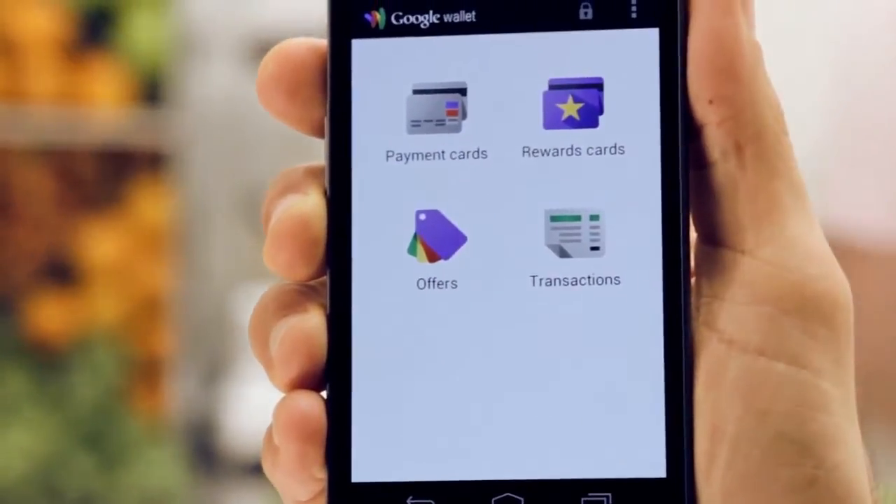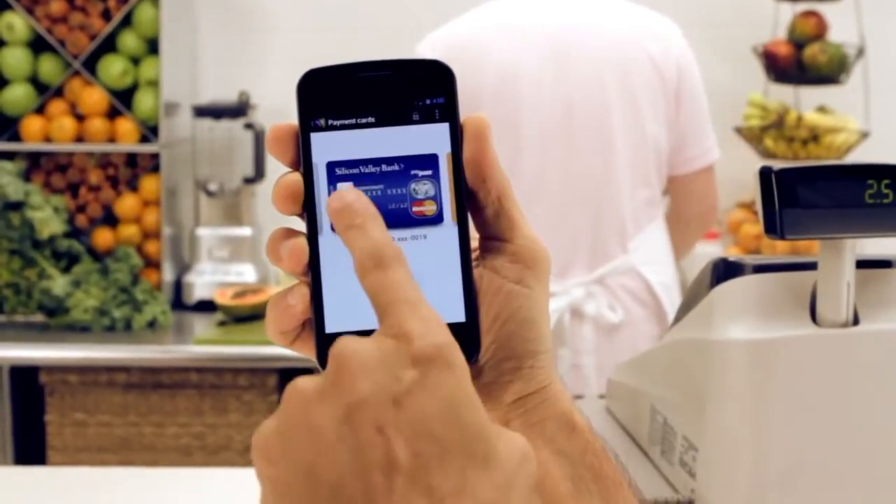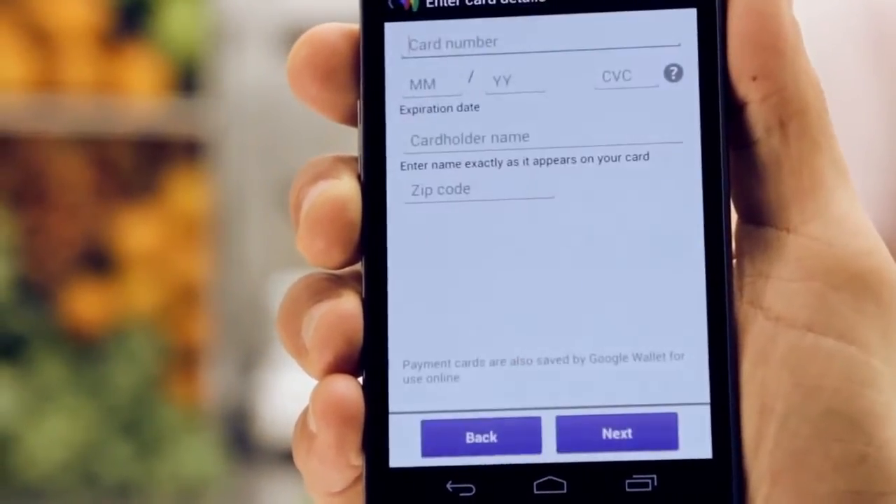To get started, select your card: Visa, MasterCard, or Discover — credit or debit. If you don't see the card you want, it's a snap to add another one.